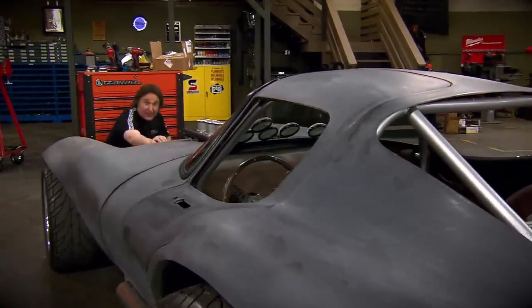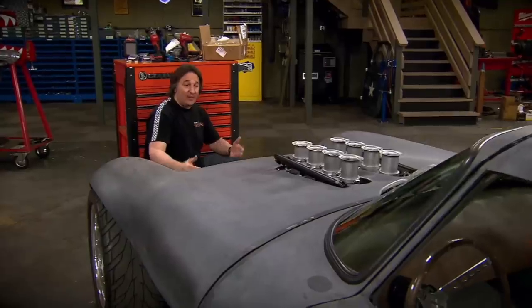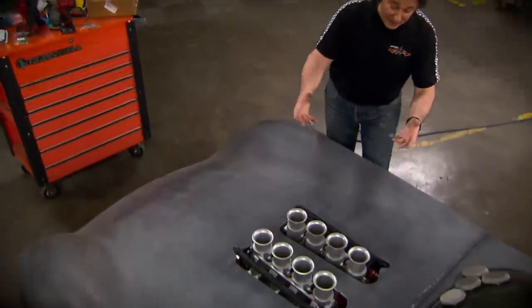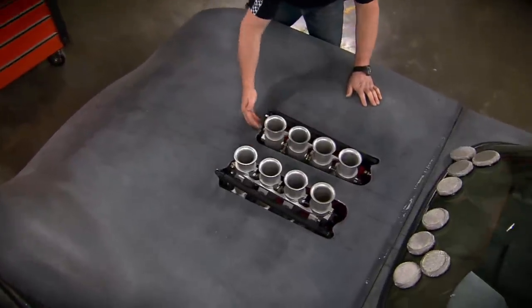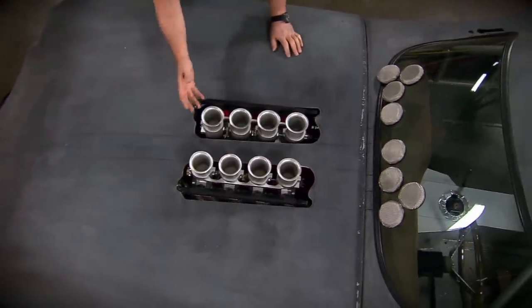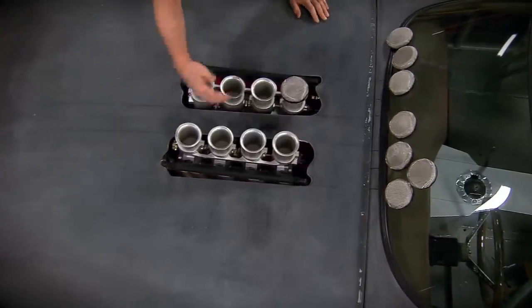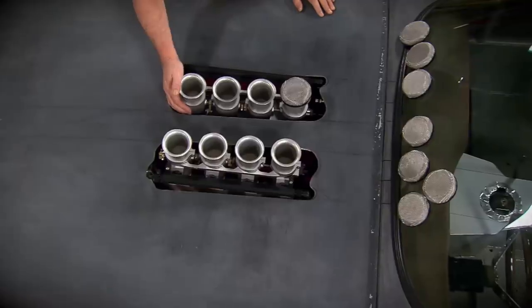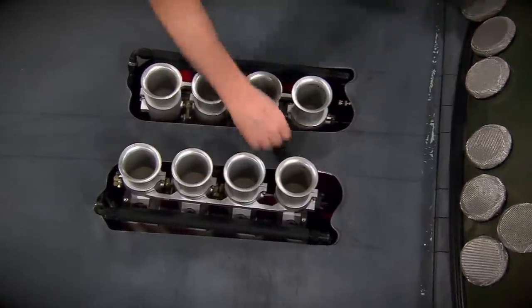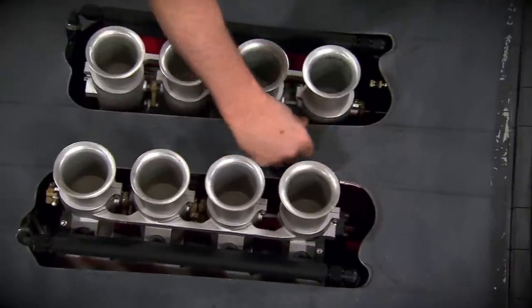With all the major components in place, like the engine and transmission, now comes all the fitting and details that make or break a project — like cutting the holes for the fuel injectors. The idea here is to keep these openings as small as possible for a nice, clean look, but still leave enough room for the air filters, fuel lines, electrical, and everything that goes on this fuel injection unit. It looks like we need to take off a little more on the inside.